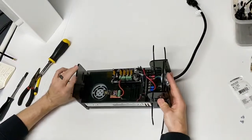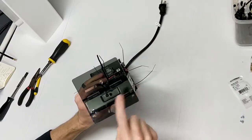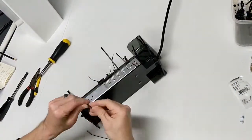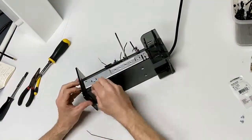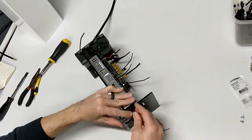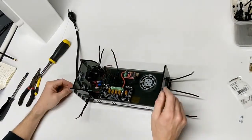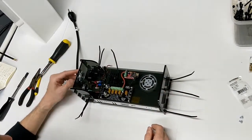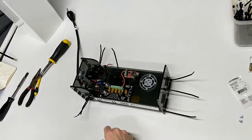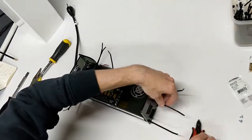That's nice and tight, and then we just need to run a few more through this bottom plate to make it nice and tight. Now this thing is good and tight, and we can go ahead and start putting the pigtails on. Let's go ahead and cut all these off real quick.